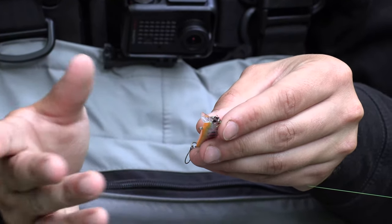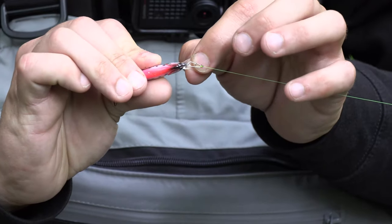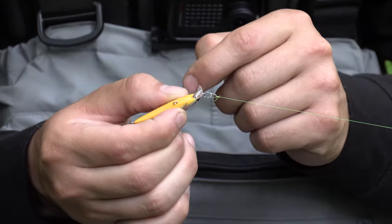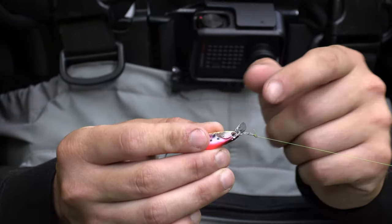The bill is really durable. I've been using this around a lot of rocks and stuff like that and it has not broke. It's reinforced a little bit on the bottom right there. There are some other lures that I use in the stream where a lot of times the bills will break off, but I've been smashing this one up against rocks.